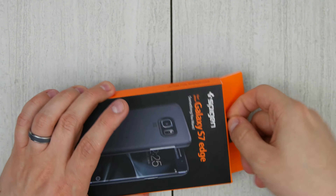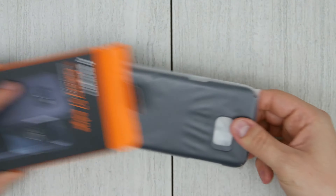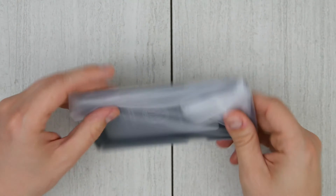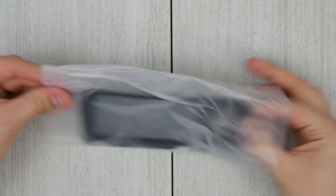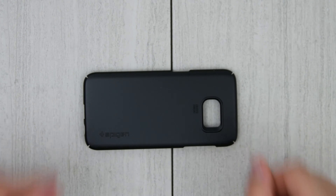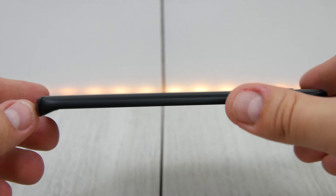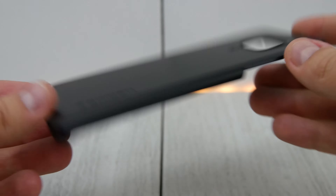This is the thin fit for the S7 Edge. Now I didn't really like this for the regular S7, but they've actually made a few modifications for the S7 Edge where it's a little bit different. Basically, you have a wraparound on the top and the bottom of the phone that you don't have on the S7, giving you a little bit more protection around those necessary corners. You can see that it's a little bit thin for the edge and they've got your cutouts for the volume button.